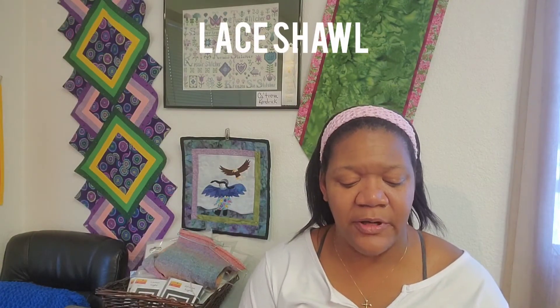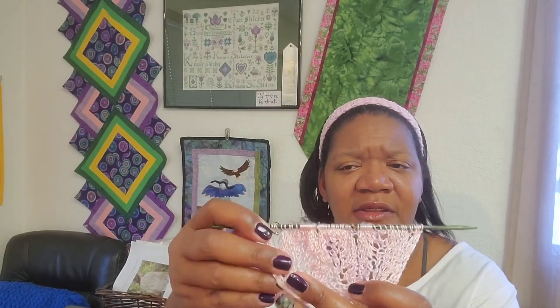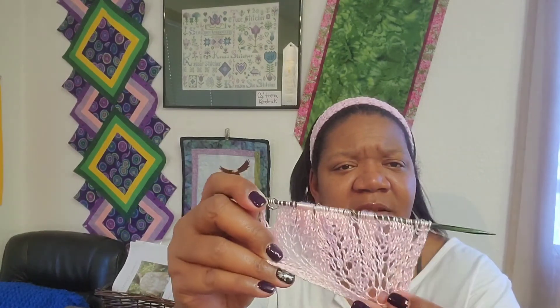I'm also working on a lace shawl that I picked up from Knit Picks. It's called Imperfect Harmony. I'm working on this with my friend Debbie and we've started this over — I've lost track how many times. If you've worked with lace before, you know that if you're not on point it's a hot mess, so I had to restart this again. With lace knitting you can't really see it until it gets a little bit bigger. I'm feeling confident this time that I'm going to get a little bit further. It may be a work in progress for the next year, but I'm going to keep hammering at it.